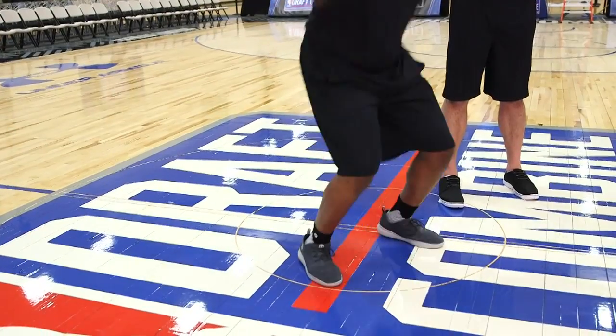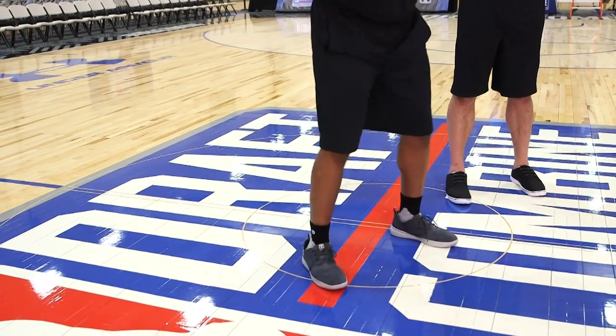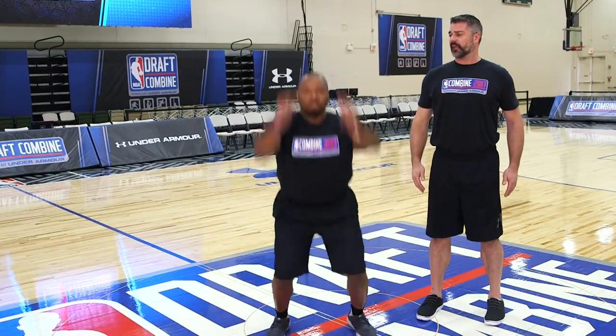Land and start your next jump. Always want to make sure that your heels are flat on the floor when you start your rep. Keeping that chest up, head level, jump as high as you can.